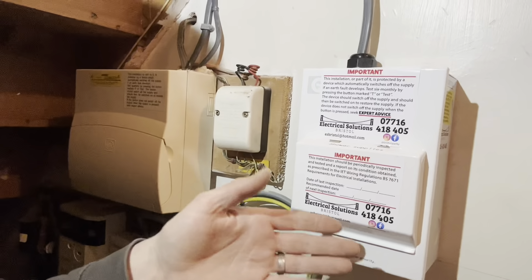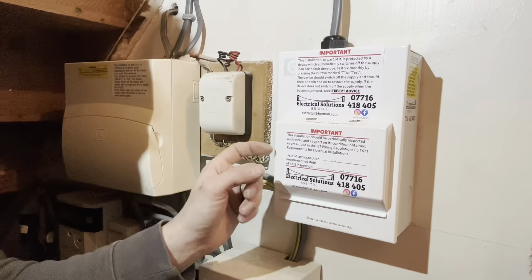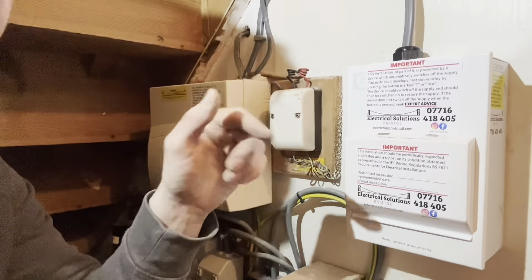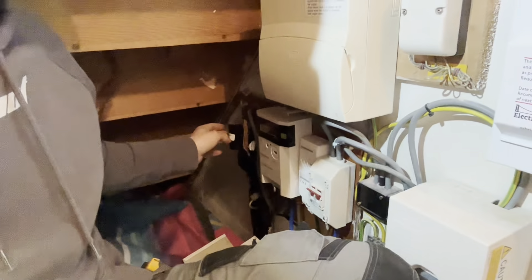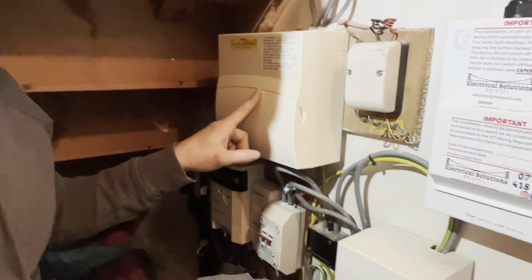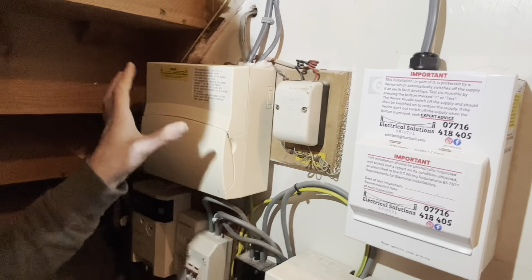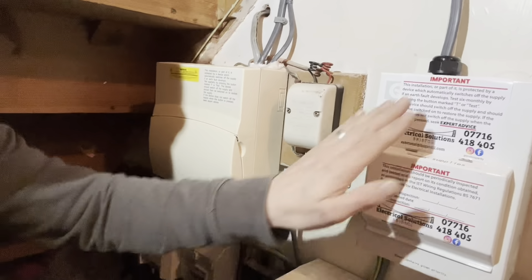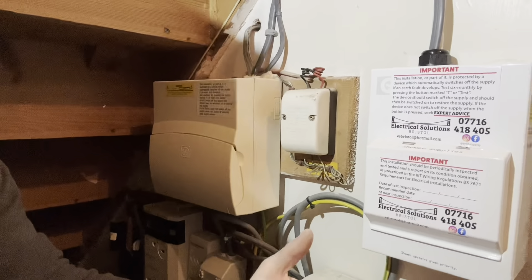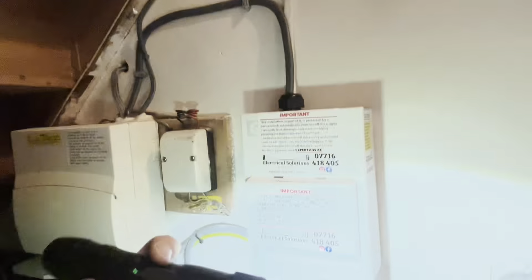It's a great solution to a problem we're going to start seeing more of with increased demand in houses. The reason I fitted it - covered in an earlier video - is that this is a known 60 amp main incoming fuse and they've already got an electric shower and a cooker, and they want a second shower. The first shower will eventually be removed but not sure when. Perfect solution.